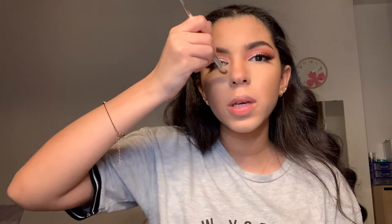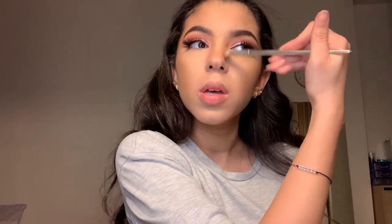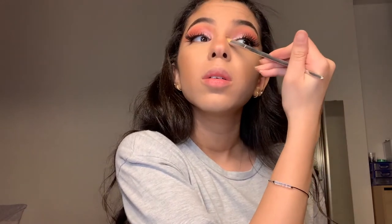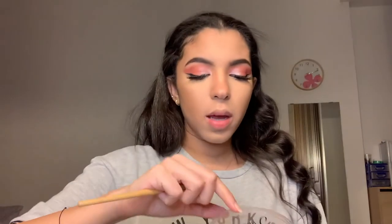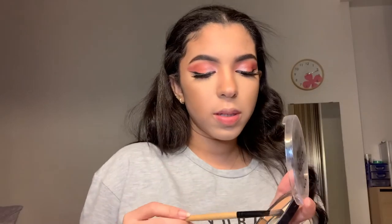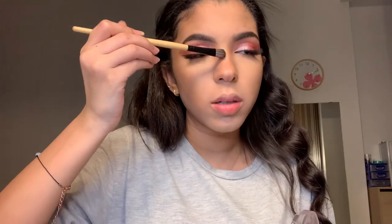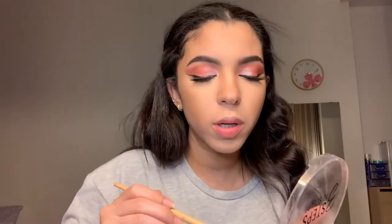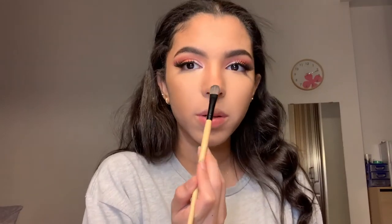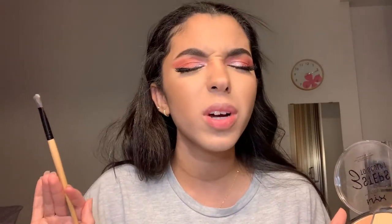A little bit here to give it the button nose effect, because I love button noses. Now with a flat brush I'm going to grab the same powder I used to set under my eyes and put it over the bridge of my nose and on the tip of my nose, kind of giving it that highlighted pointed effect.